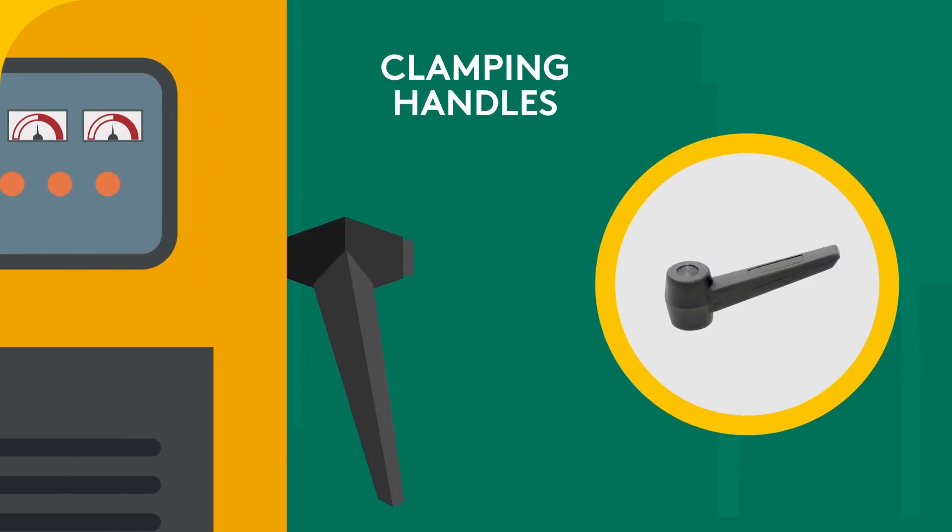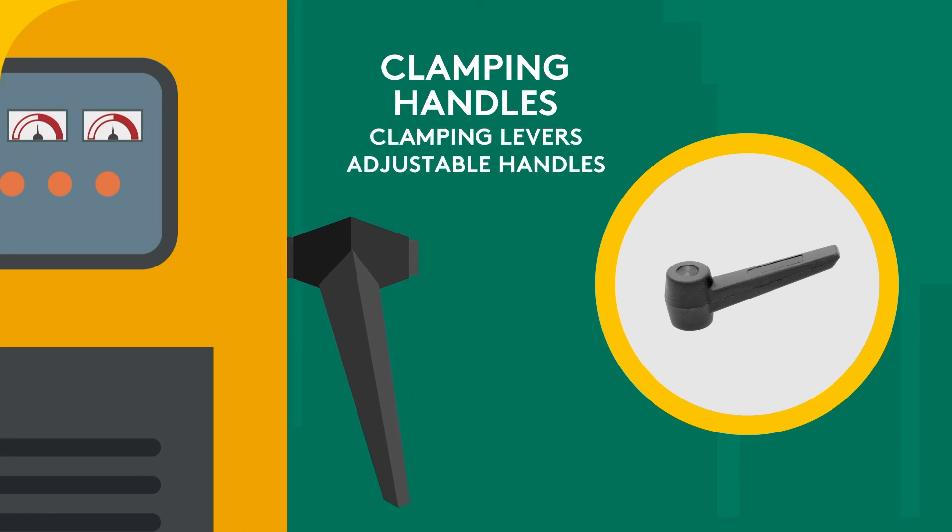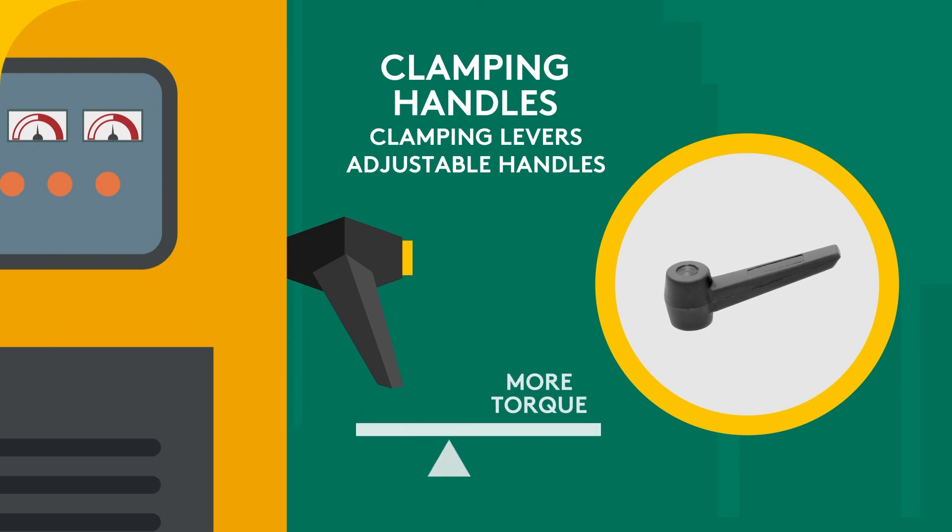Clamping handles, sometimes known as clamping levers or adjustable handles, are operated by a simple lift and rotate action with a push button for releasing and adjustment. You should choose a clamping handle when you need more torque than what a knob can provide.